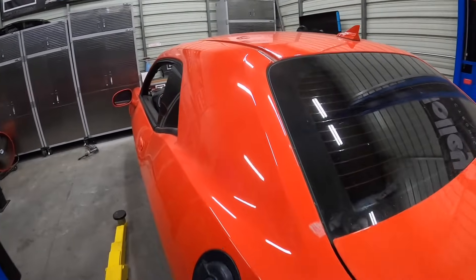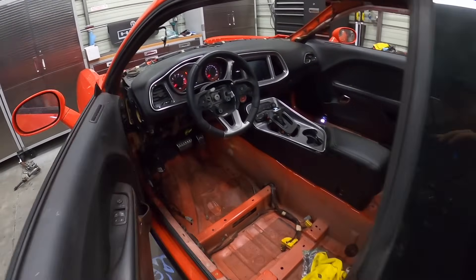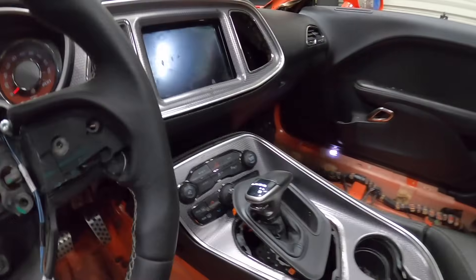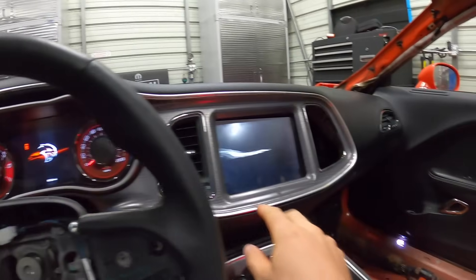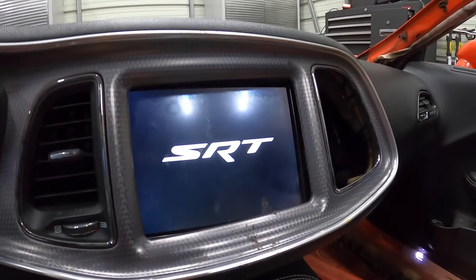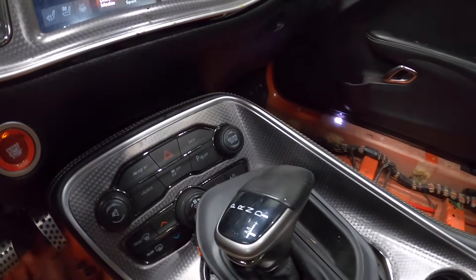I'm pretty excited about that. Let's do a couple more things. Let's see what happens if we try to key on now - I haven't tried this yet. Obviously it's not going to be starting anything. Oh yeah, we get accessory. This actually does work - what the hell? The screen actually works! No way. That is pissed off.